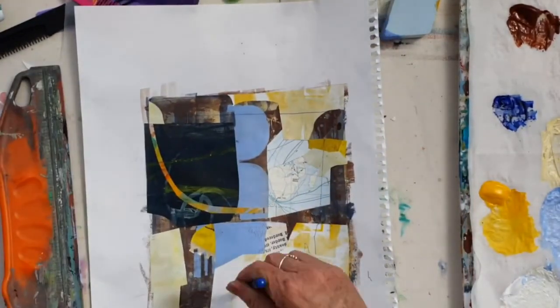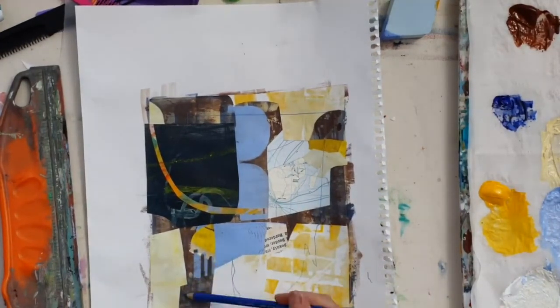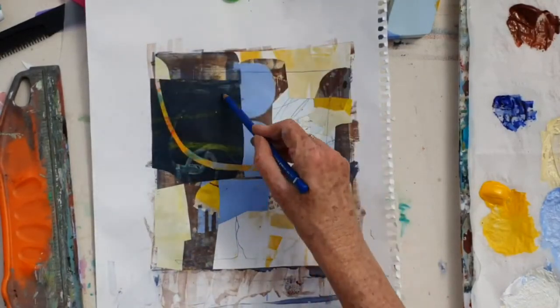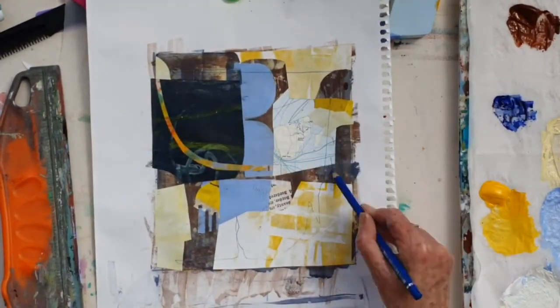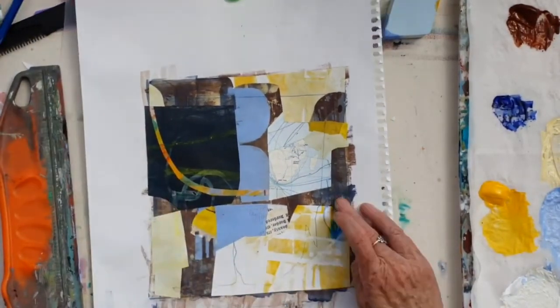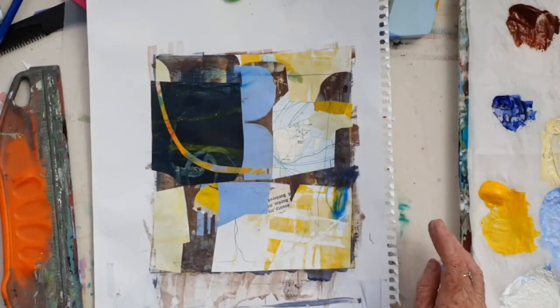Then just putting some lines over the top of it like I had done with the other one. This is a water soluble pencil as well, so I can add a little bit of water after I put these lines in — see there's a little bit of water there — just to soften it and make it a little bit looser in parts.